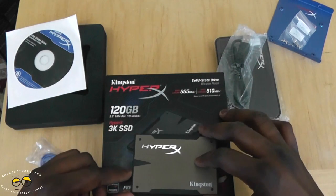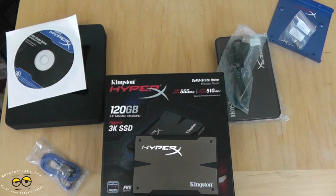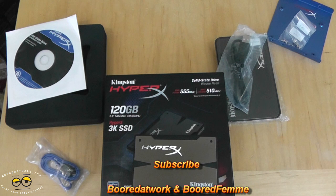So that's the 120 gigabyte HyperX 3K SSD from Kingston. If you guys have any questions or comments let us know. Check it out in our build series, which we're starting this week with AMD, Kingston, and a couple of other companies. That's pretty much it, guys — thank you very much.